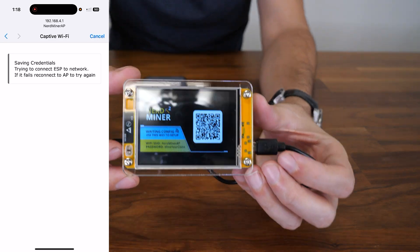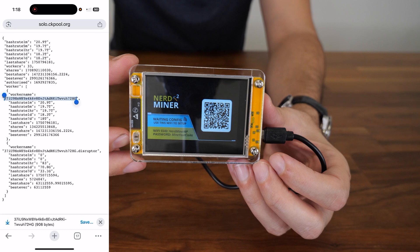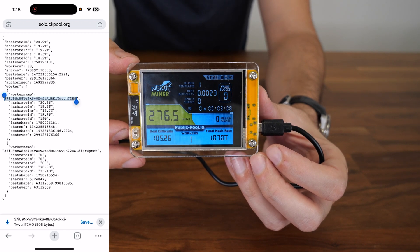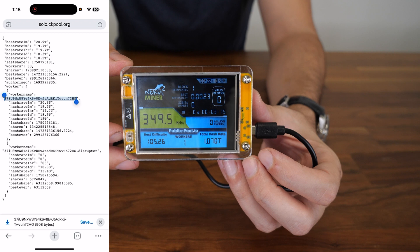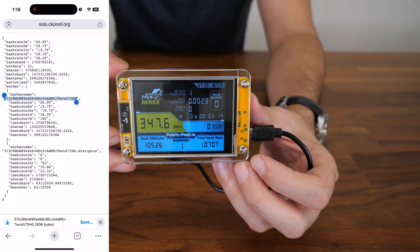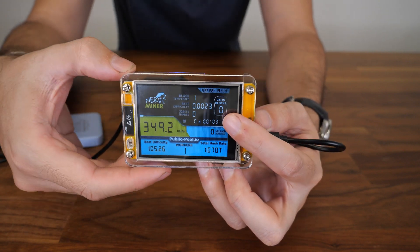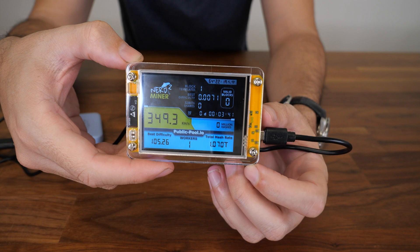Now we're gonna wait for the screen to show up. Here we go — we already start mining, wow, so quick! You can see the numbers go up; it will easily reach 350, or even higher — over 300 kilo hashes. You can see on the screen how many blocks you found; if that becomes one, you are rich — you're getting three hundred thousand dollars, three bitcoins. So that's awesome. It shows you difficulty, your best difficulty. And that's it.